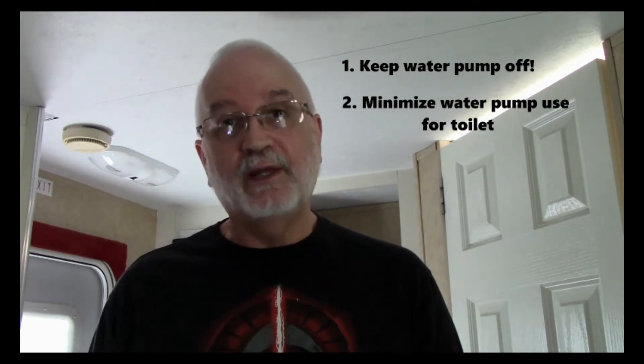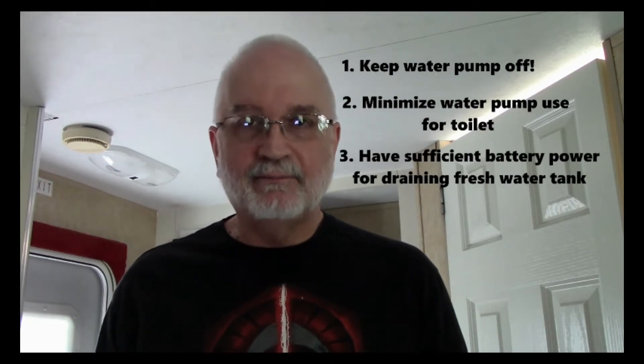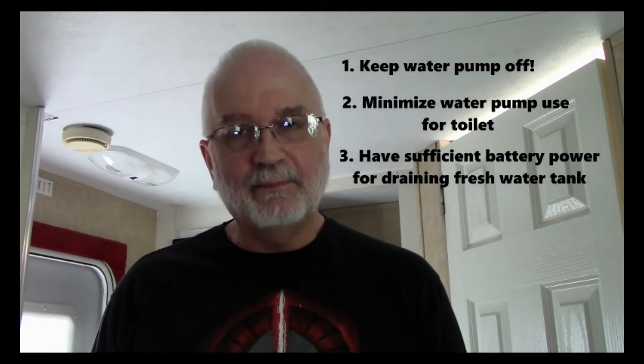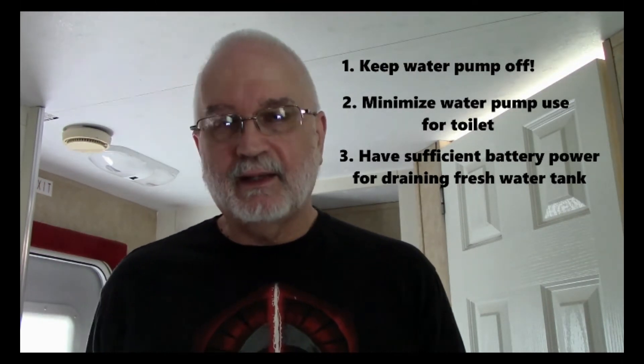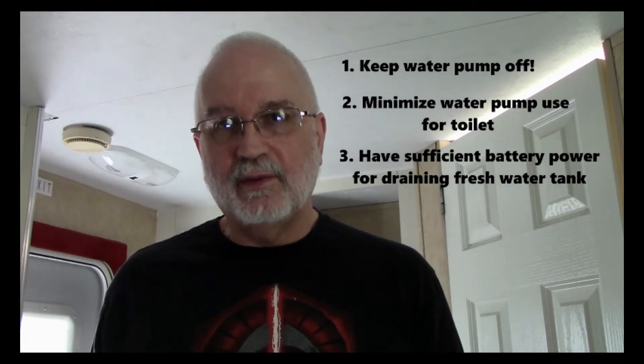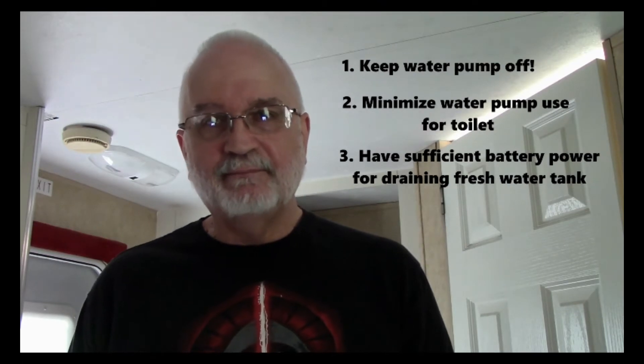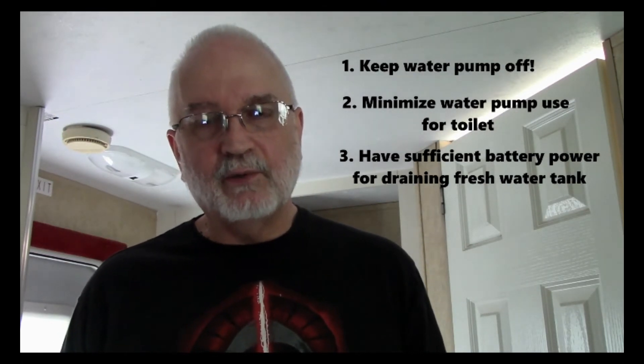At the end of your trip you may still have some water left in your fresh water tank. A lot of travel trailers have conveniently located drain plugs to drain that easily, but I don't have one I can get to. So what I've been doing since day one is making sure I have sufficient battery reserves so I can use the water pump to drain the remaining water down into the waste tanks — one foot on the toilet pedal draining into the black water tank, and all the faucets on draining into the gray water tanks. Within five to ten minutes the fresh water tank is drained.